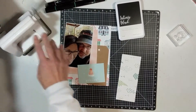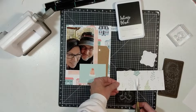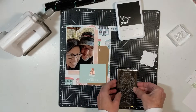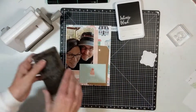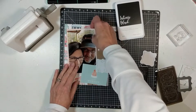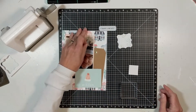I am using my Sidekick and my Stamp and Thin Cuts from Close to My Heart, which is Z3529. I'm using the template and running it through twice — once with the background paper from Pinkfresh Studio, and then once with solid white that I'm going to use to stamp out the number two.